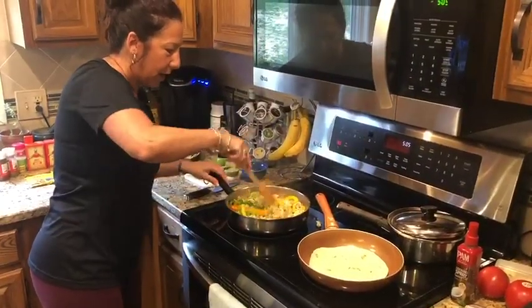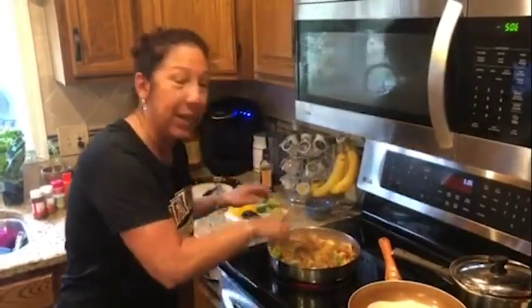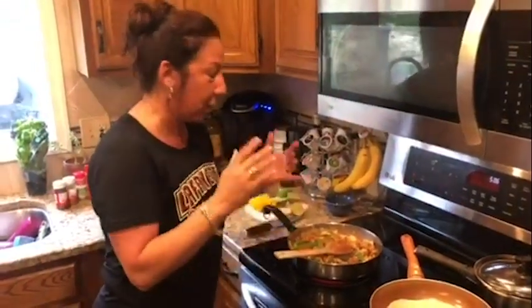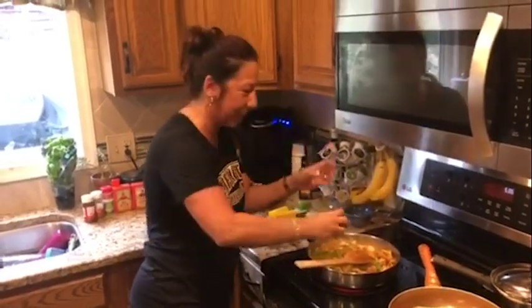The next thing we're gonna do is add spices. Now that the dry ingredients are all mixed in, a very key element: when you add dry ingredients to something you need to make sure it gets wet. You can use water, you can use chicken stock, but in my case I'm gonna use fresh lime. This really kicks it up a notch.